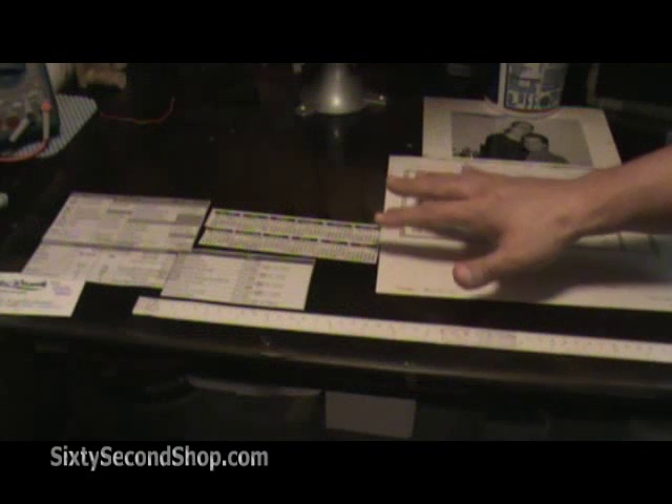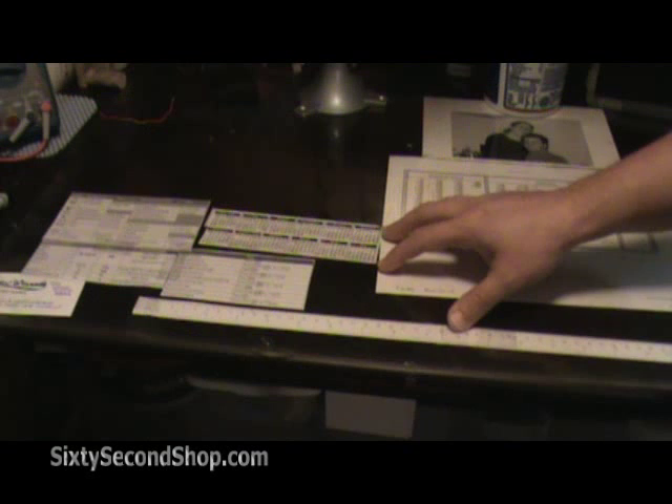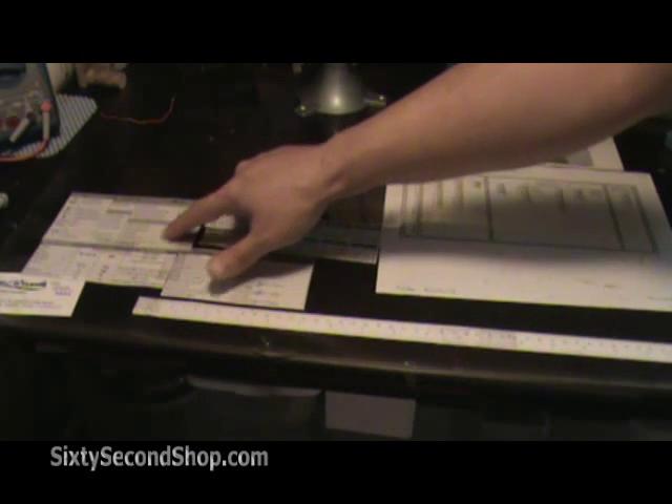We put a clear desk protector on the top of the table, and underneath it we put some handy shortcuts to our oscilloscopes and digital multimeters.